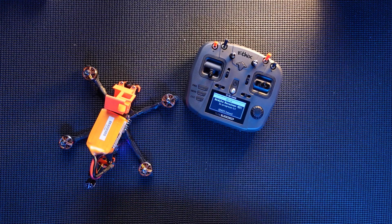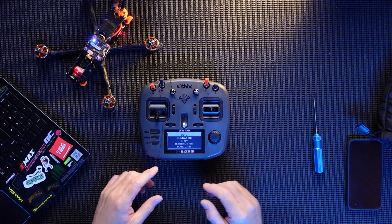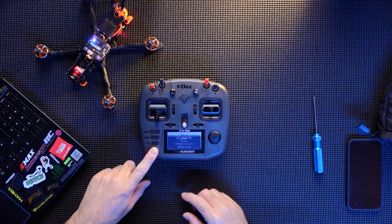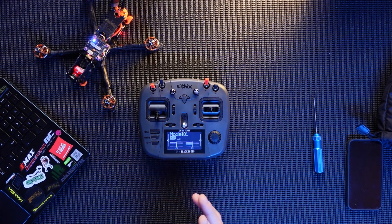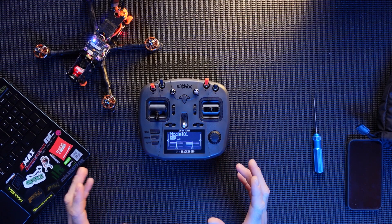TBS — another great job. That is all perfectly bound. What you want to do is exit that menu — exit, exit, exit — and you're done. Next we're going to get this connected up to Betaflight and have a look at that.